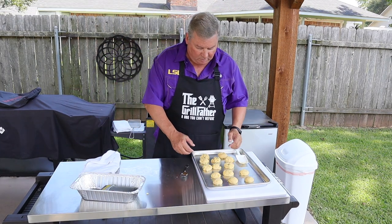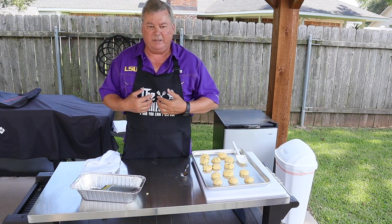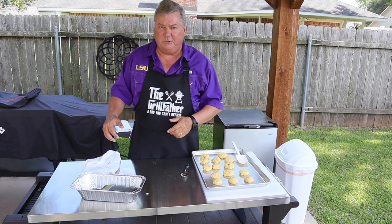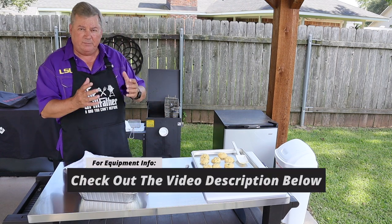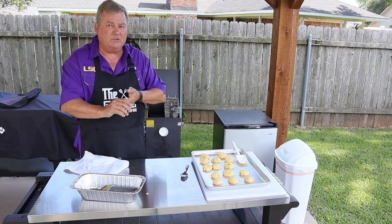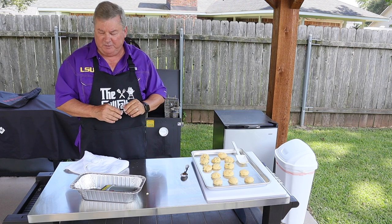Alright, so I got my balls rolled out. What I'm doing now is I'm heating up my fryer — you can probably hear it running. I want to heat it up to 350 degrees. This is a Cajun fryer and it holds temperature really well. Once it hits about 325, I'm going to turn it down some. I'm watching real close — I don't want it to go much over 350.